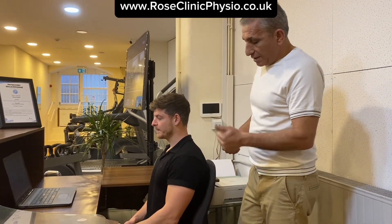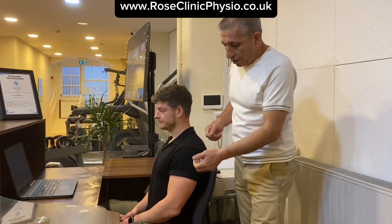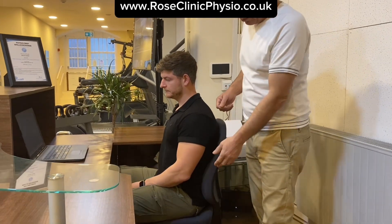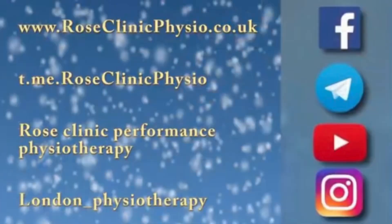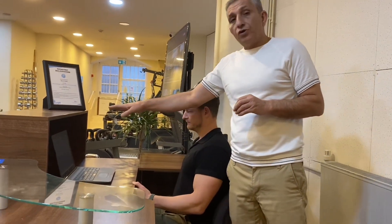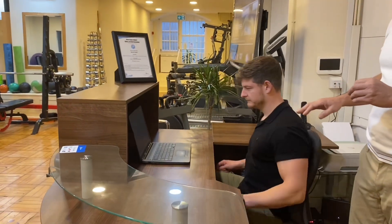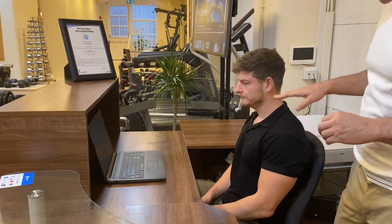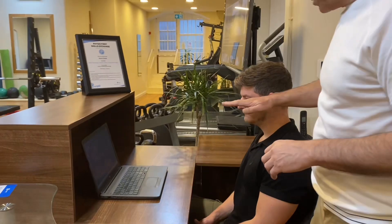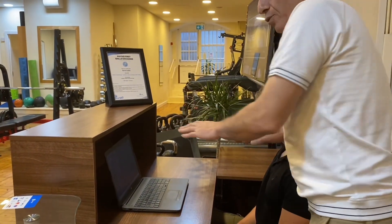The next thing you need to adjust is the height of your chair. As you know, all chairs have a button that can go up and down, so with that button you adjust the height of your chair in relation to your monitor. Most of the evidence suggests that the chair height has to be adjusted so that there is a horizontal line between the eyes and the top or centre of the monitor.